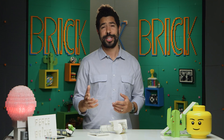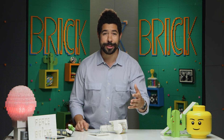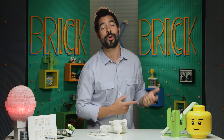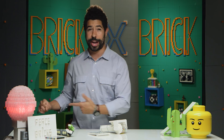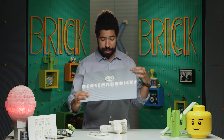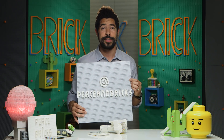So whether you use craft mirrors or keep it a hundred percent Lego, I'd love to see what design you come up with — what colors, combinations, and patterns you can create with your own Lego kaleidoscope. It's been so much fun building with you. Thank you for watching. To see more episodes of Brick by Brick, click on the box on the left. To subscribe to SoulPancake, click on the box on the right. And if you want a daily dose of additional Lego goodness, follow me on Instagram at peaceandbricks.